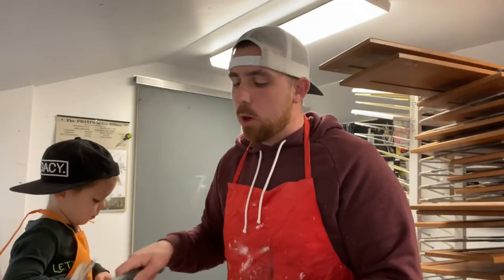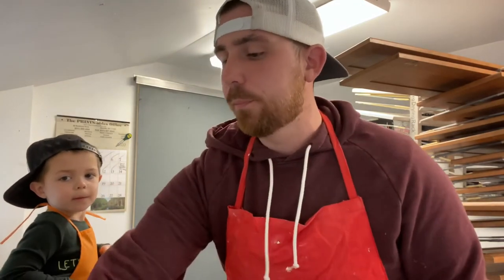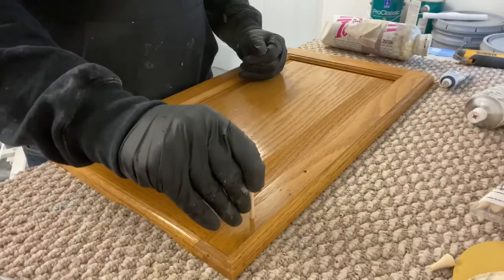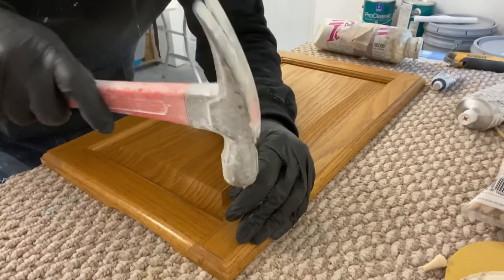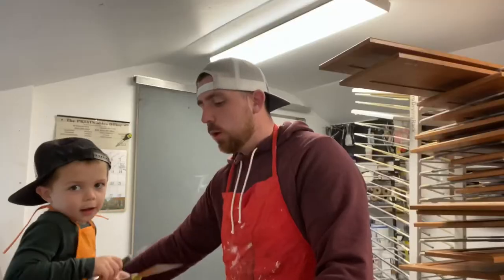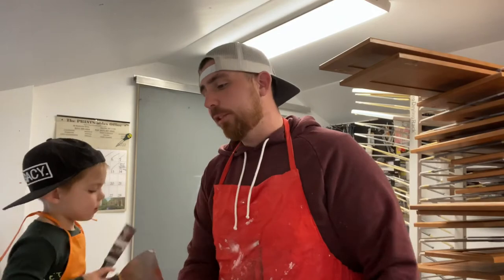We bang them all into the holes, then we snip them with our snips, then we sand them down. Once they're all sanded and you've got your golf tees in there and they're sanded smooth, we start filling.